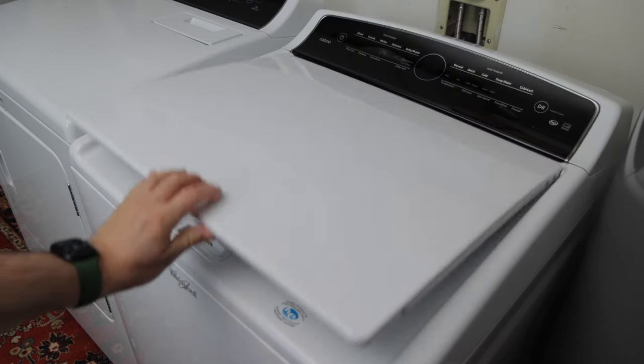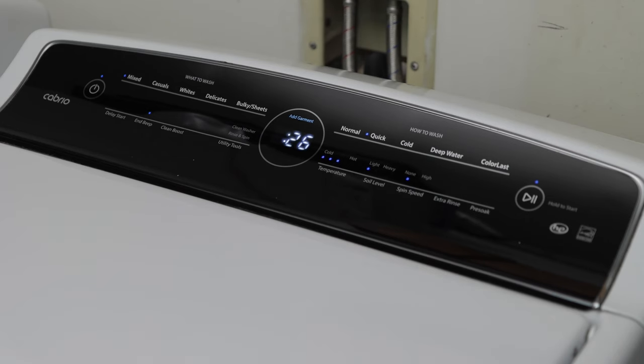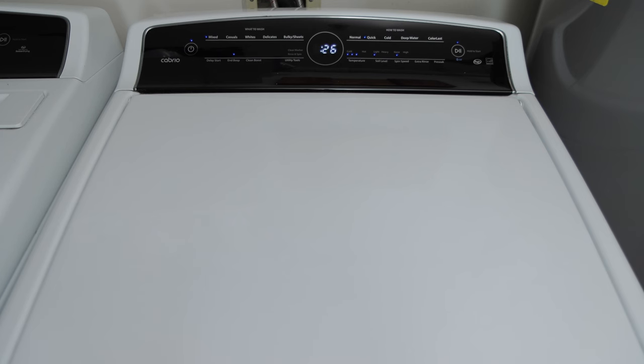Next, I'll close the washer door and plug the washer back into its power source. My wife ran a load of laundry soon after the repair. Thank goodness the grinding sound was gone and the clothes got cleaned properly.